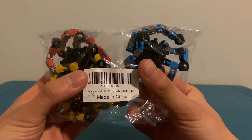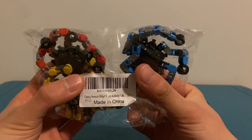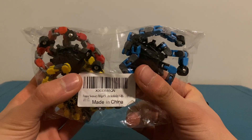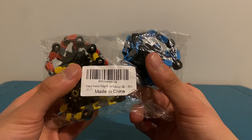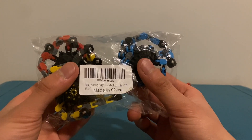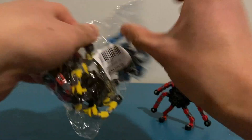These are labeled as funny sensory fidgets spin birthday gifts. Ironically, I didn't get these in my birthday, so I should open them right now.